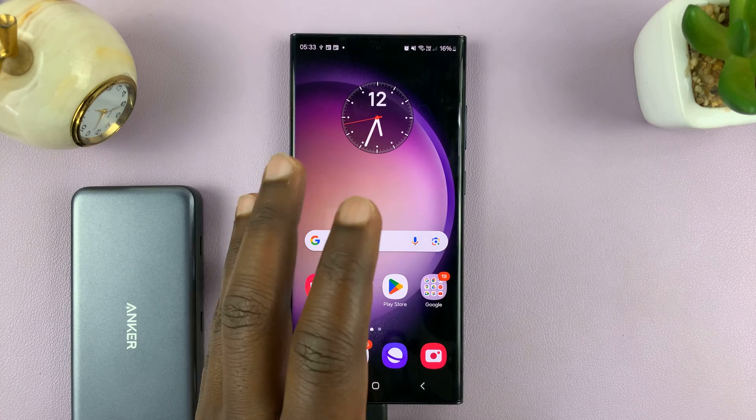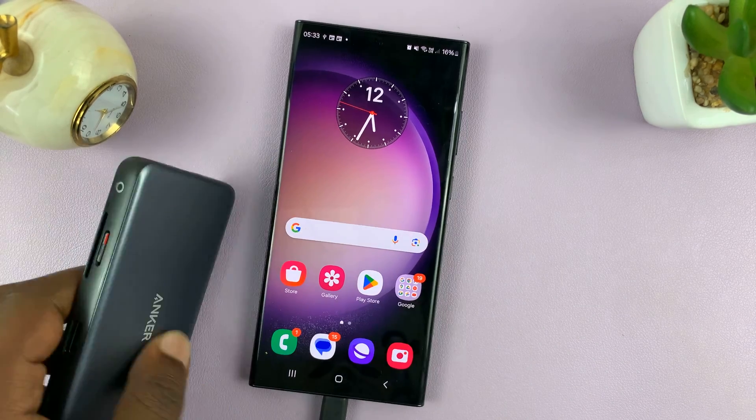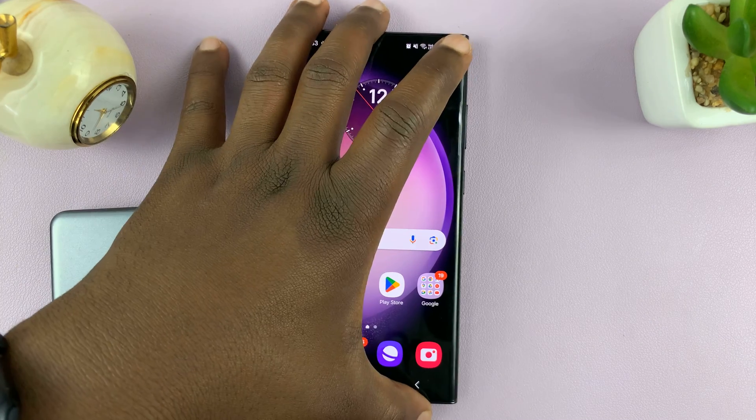I have the Samsung Galaxy phone here with a USB adapter and a micro SD card connected to it.